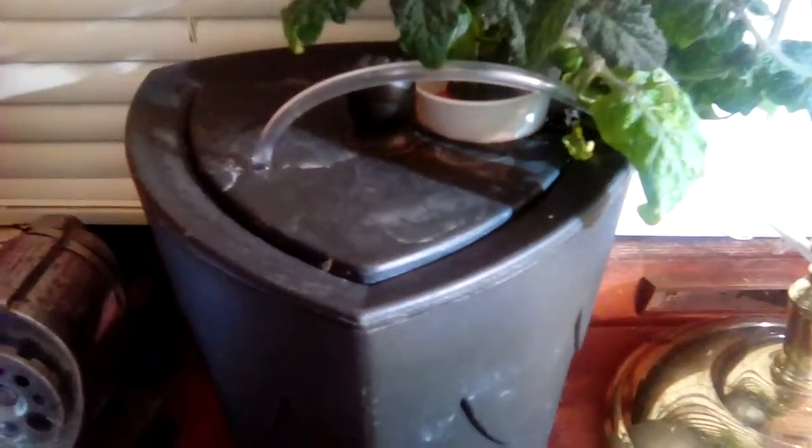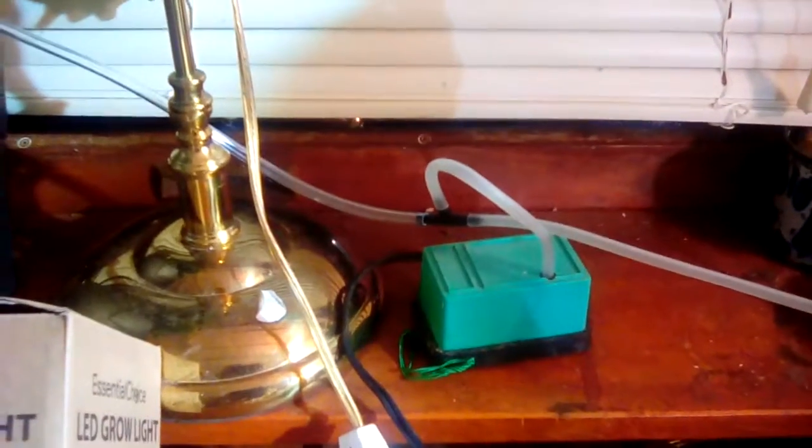As you can see, I've just got a very simple hydroponic system set up. I got two ice buckets from the thrift store, 50 cents a piece. I've got a fish tank bubbler with a splitter, one going to this one and then one going to my new one.